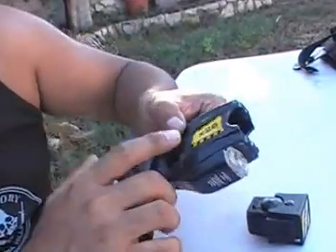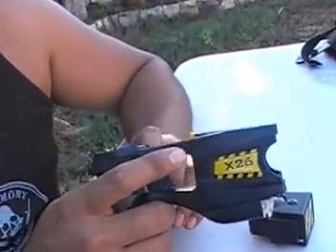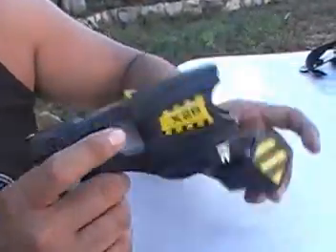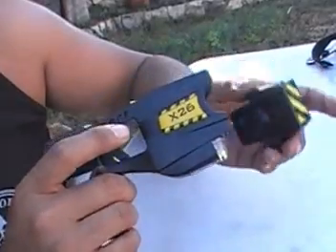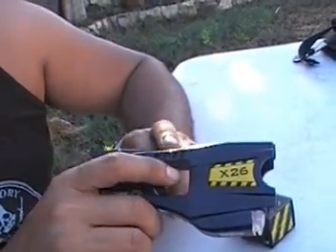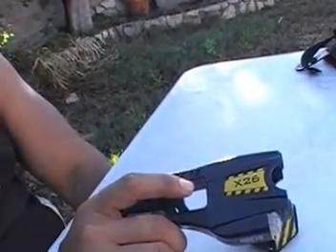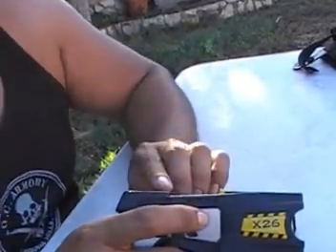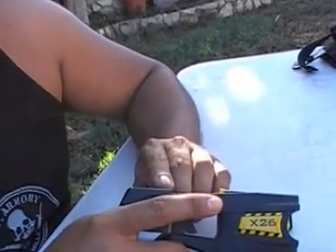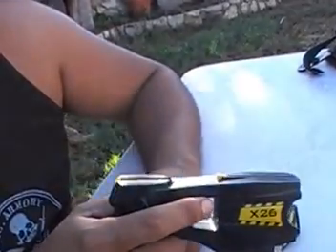For civilians, the X26C is pretty much the same thing but a little better in my opinion. Once you fire the darts into the bad person, you leave it on — pull that trigger and you've got a nice 30 seconds of incapacitation. Compared to the law enforcement X26 which is 5-second cycles done one at a time.